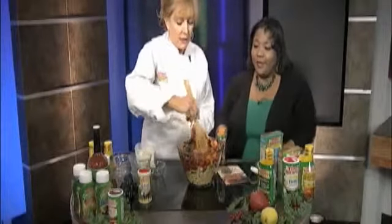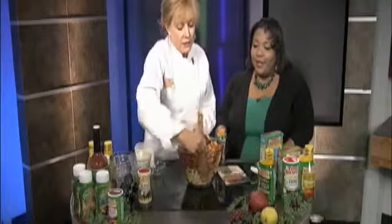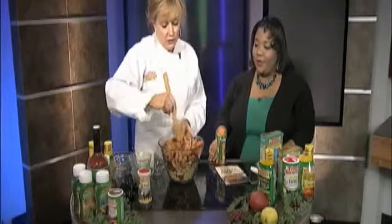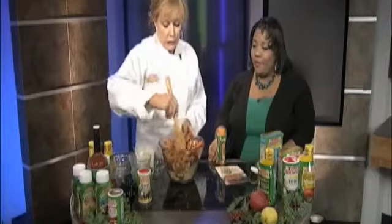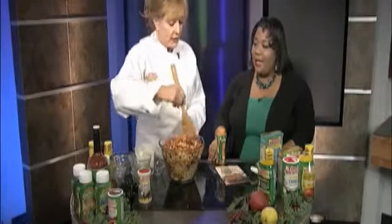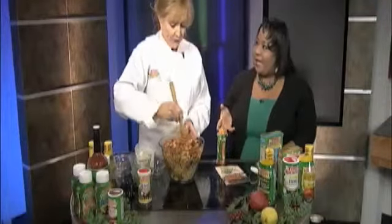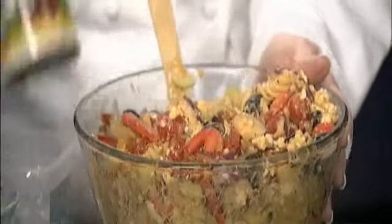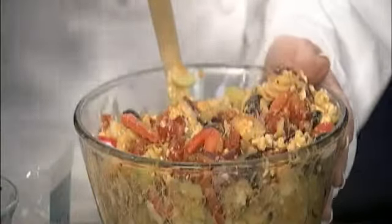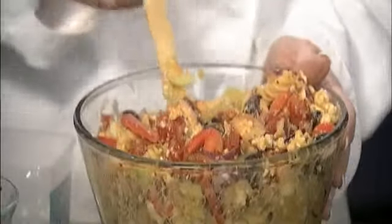You mix all that together and this feeds about 15 people. Wow! So it's very inexpensive and it's very delicious. It's very Christmassy-looking. You can serve it as a side dish. And you know, it looks healthy and light — and it is healthy. Their sandwich sauces are made with low-fat mayonnaise, but they don't taste like it. Oh yeah, I've had those before. They are delicious if you haven't tried them at home yet.